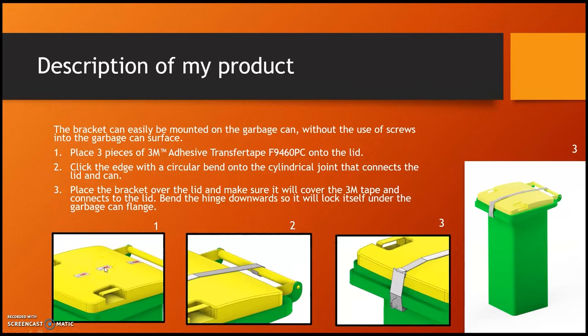You first place three pieces of 3M adhesive transfer tape on the lid. Then you click the edge with the circular bend onto the cylindrical joint that connects the lid and the can. Then you place the bracket over the lid so it covers the 3M tape and connects to the lid. Finally, you bend the hinge downwards so it locks itself under the garbage can flange.